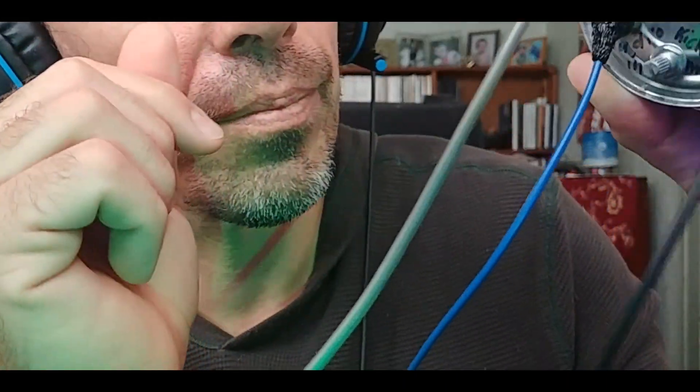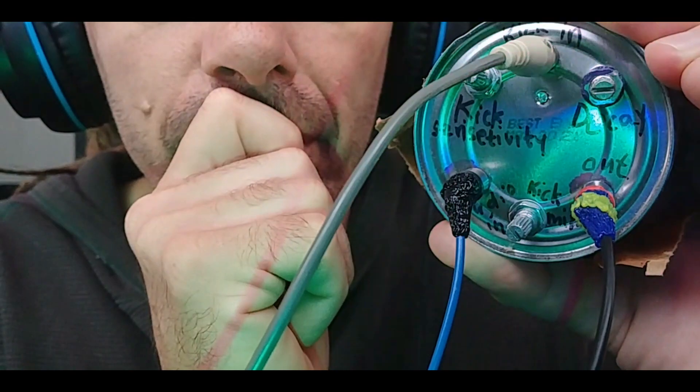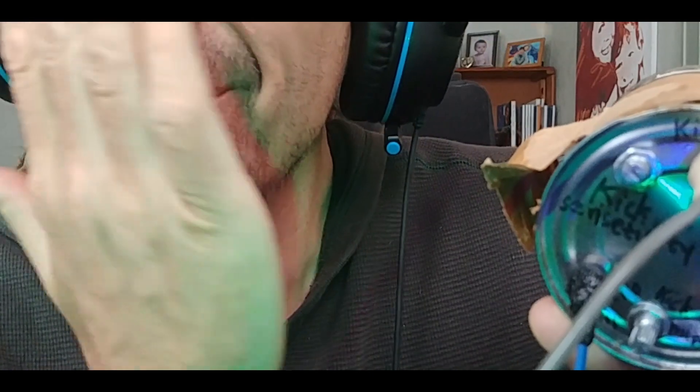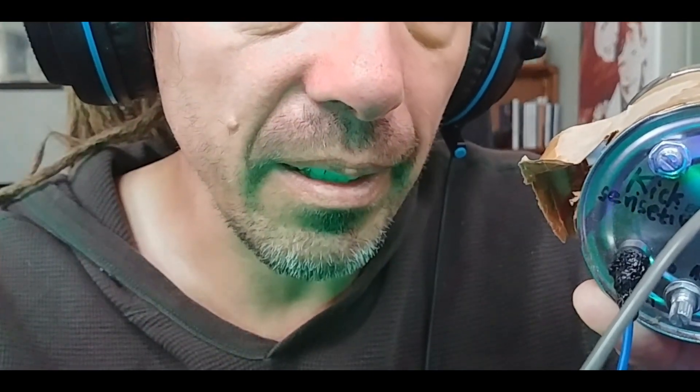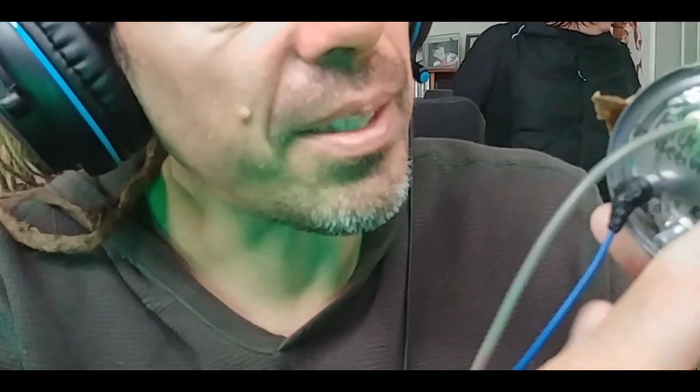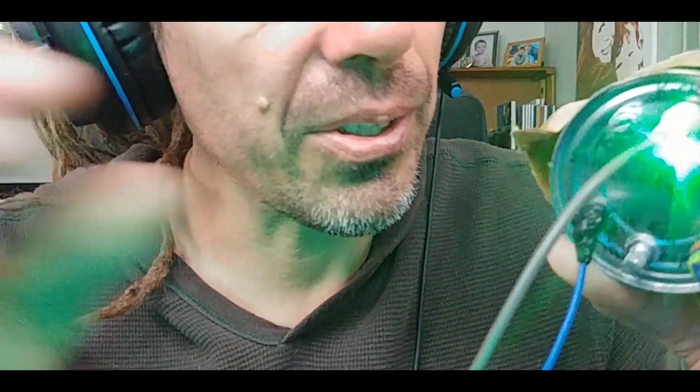This will be the kick drum. Here's the kick drum, plug that in. This module features sensitivity to the kick — that basically says how much of the kick, or how strong the kick signal is that goes into the envelope. Did I say envelope generator before? I meant envelope follower. This is a decay control.